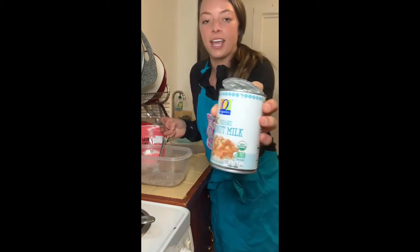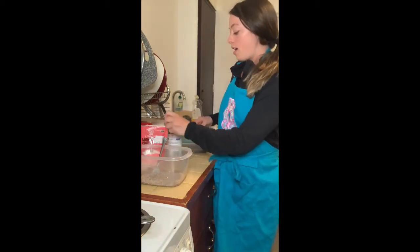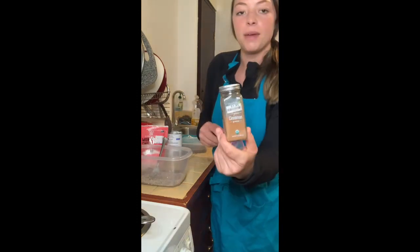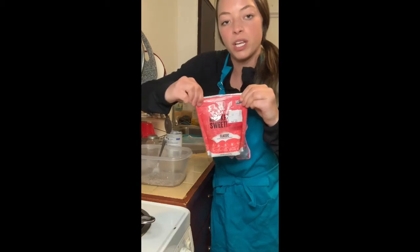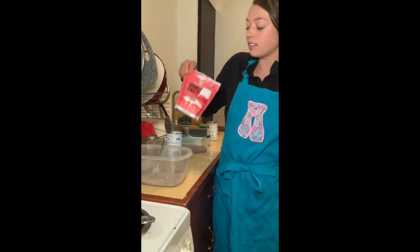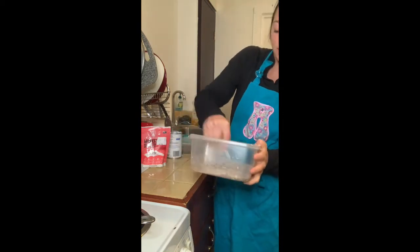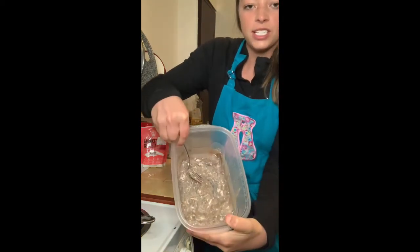Then I added in some organic coconut milk, and then a little bit of organic cinnamon, and a little bit of monk fruit sweetener — you can also use Swerve or Xylitol. Then you just mix it up really well until it becomes a thicker substance, just like that.